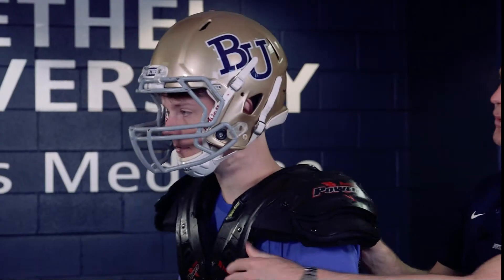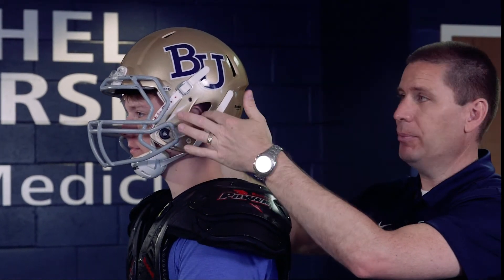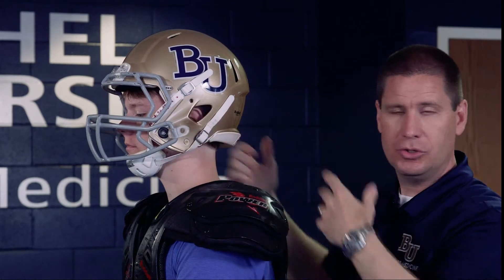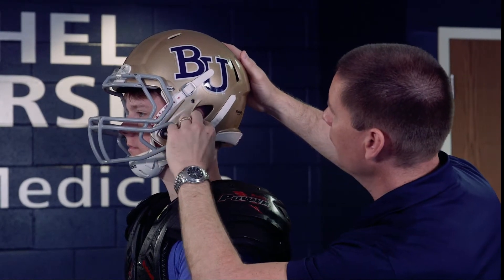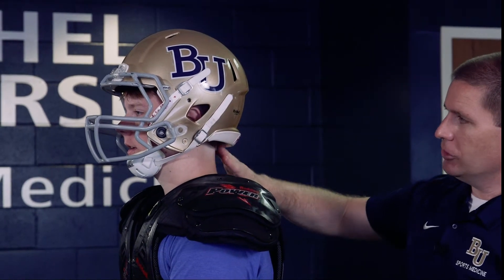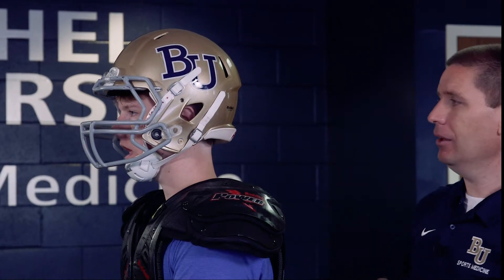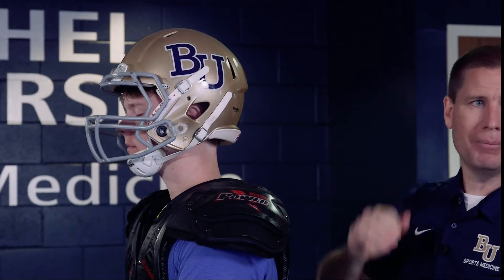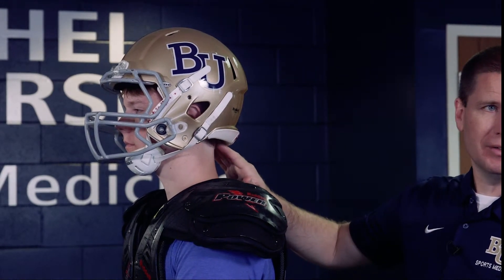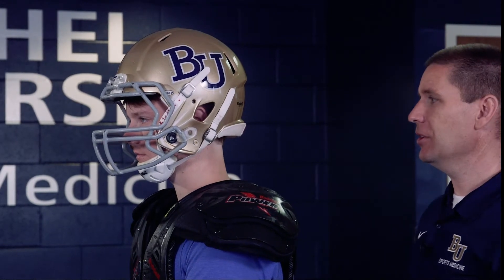If he turns to the side, we want to check that the ear holes line up approximately with the ears — we don't want them too high, too low, too forward, or too far back. Looking in, this looks fairly appropriate and good. We also want to make sure the helmet comes down to the very back of the base of the skull, or the occipital bone. Here it looks fairly secure and comes down far enough — it seems like a good secure fit.